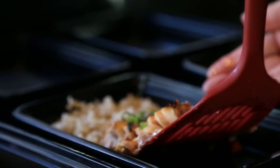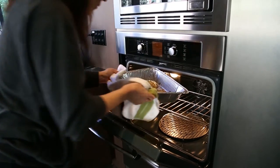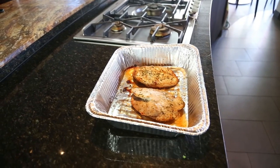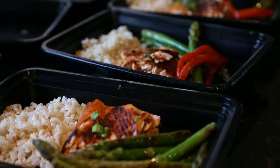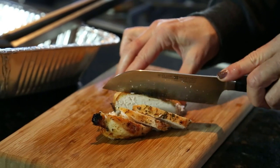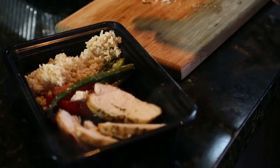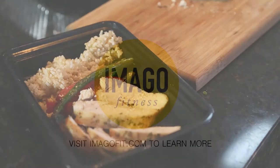Look at that gorgeous dish! The chicken is ready. I'm going to take it out, let it rest a little bit, then start slicing it up and assembling the rest of the meals. We've got delicious chicken and gorgeous salmon with veggies and rice — two different main meals to last the week.